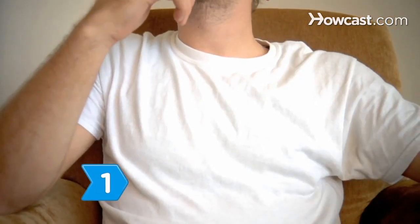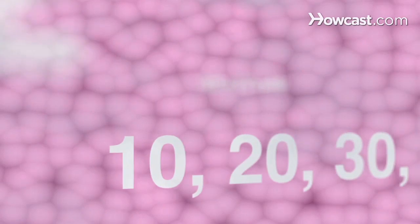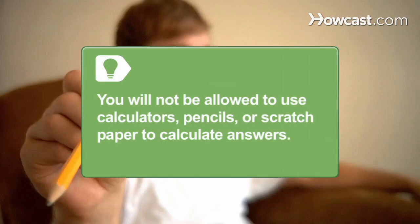Step 1: Practice mental calculations. Do addition and subtraction in your head by regrouping numbers into divisions of ten. Even if there isn't any math on the test, mental calculations improve mental capability, speed of response, memory power, and concentration. You will not be allowed to use calculators, pencils, or scratch paper to calculate answers for the test.